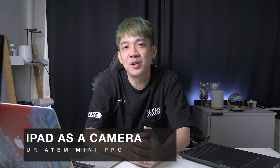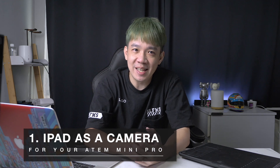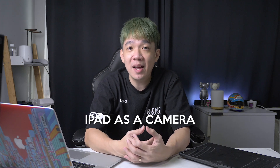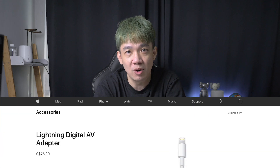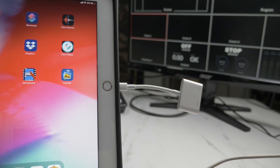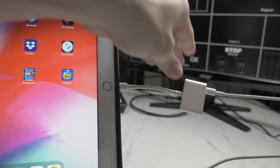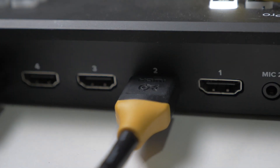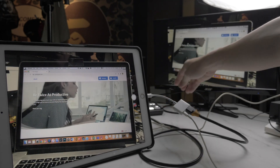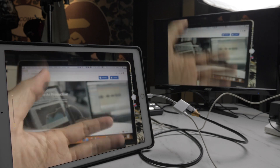First up: using the iPad as a camera for your ATEM Mini Pro. In my previous videos I've talked about using DSLRs, mirrorless cameras, webcams, or even the built-in camera on your laptop. You can also use your iPad as a camera view. You'll need a Lightning Digital AV adapter — the Lightning to HDMI adapter — which costs about $75 from the Apple Store. Connect the adapter to your iPad, plug a Lightning cable on the side to power it, then connect an HDMI cable to your ATEM Mini Pro input — in this example, input 2. From the HDMI output to the external monitor, you can see the iPad working well as a camera view.